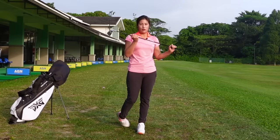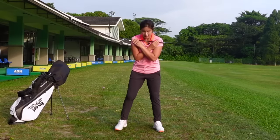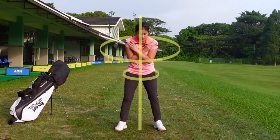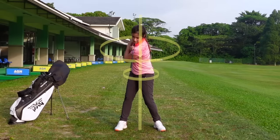Now I'd like you to get hold of an iron and put it across your chest. So from this angle, a nice body rotation is going to look like that.